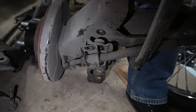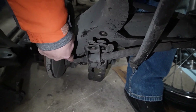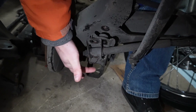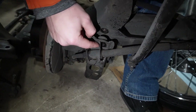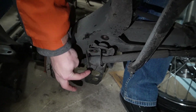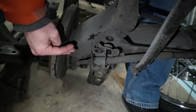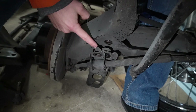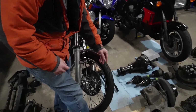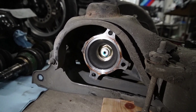Underneath the car, behind the dust shield, you will have the e-brake running to the caliper. Remove the two bolts that hold the e-brake bracket in place — this is the same bracket the lower shock bolt is connected to. Once you remove these two bolts, you'll have to pry down on this bracket with a pry bar to create a gap. You need that gap to access the bolts that mount the axle to the hub.